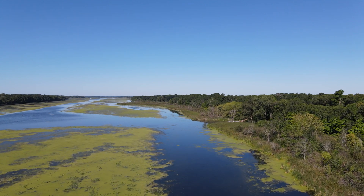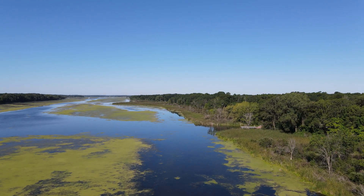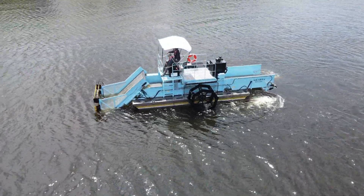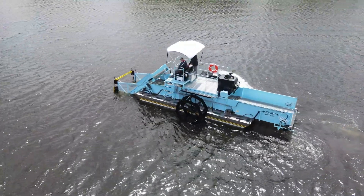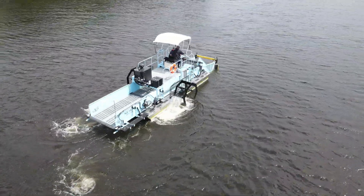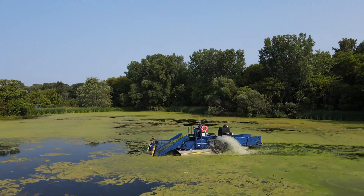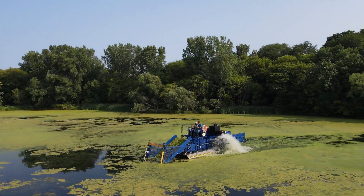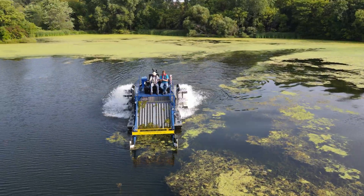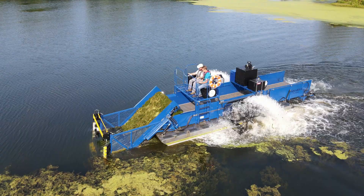When waterways are overrun with aquatic weeds, there's one solution trusted worldwide. Introducing the Aquarius Systems HM 420 Aquatic Weed Harvester, the most popular and efficient machine in its class for medium-sized harvesting projects. Built for performance and reliability, the 420 series offers exceptional versatility and value, making it the go-to choice for municipalities, lake associations, and contractors around the globe.